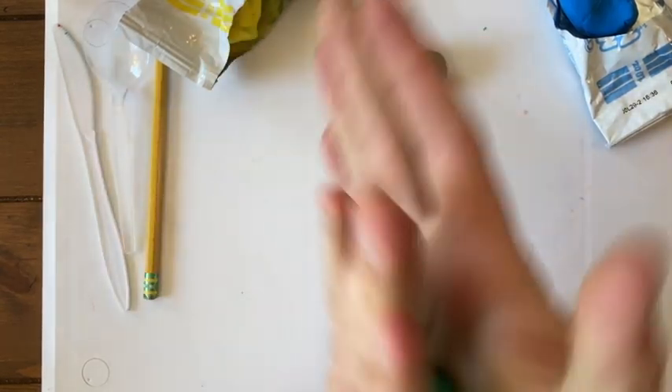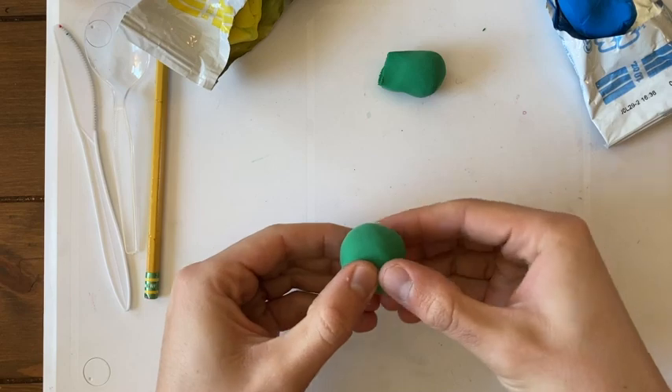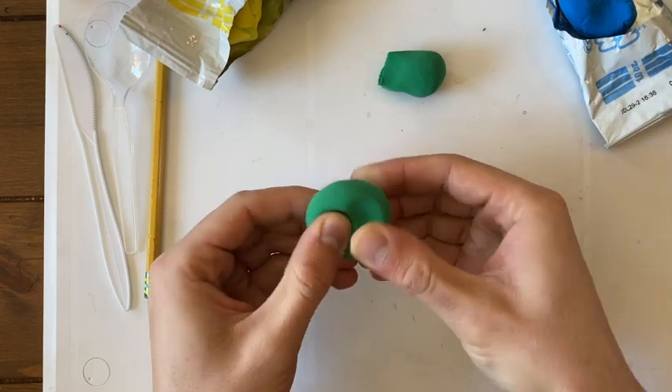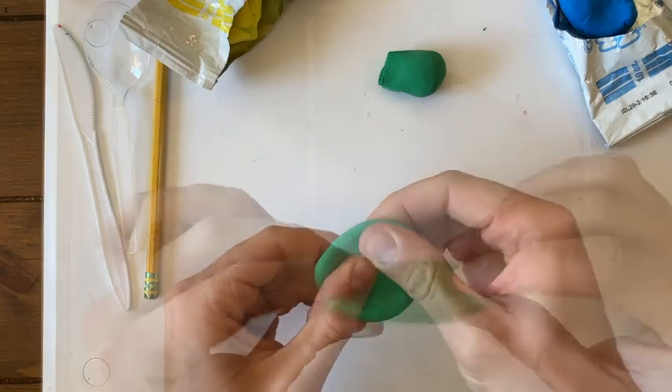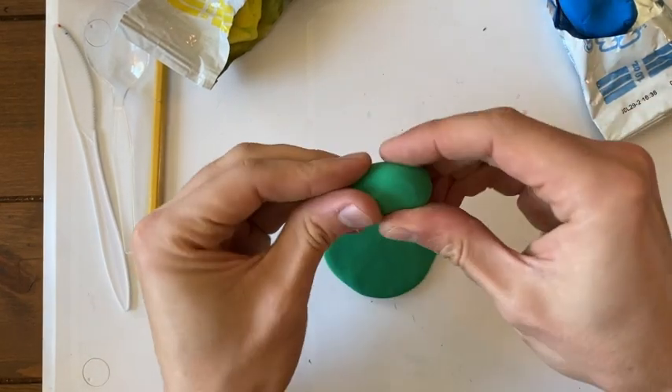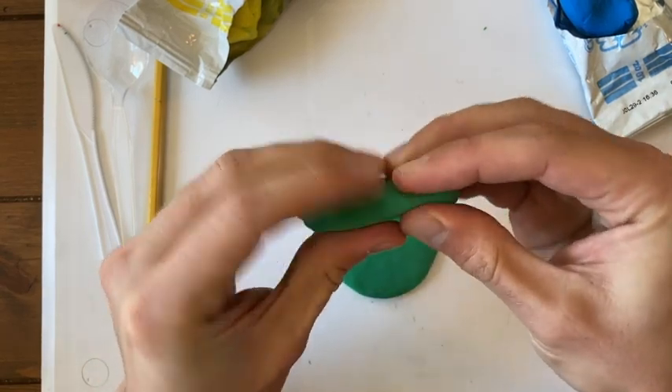This chunk gets rolled into a ball. Now I want to squish it super flat like a pancake, and I can do that by squeezing it with my fingers. Now this chunk that we pulled off earlier — I'm going to try my best to rip this into six pieces.